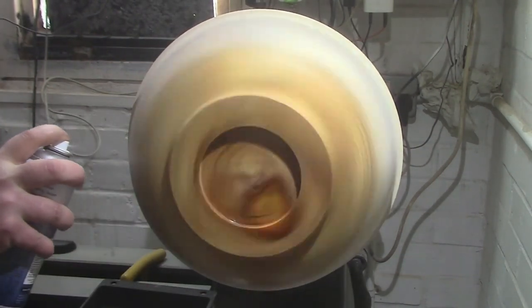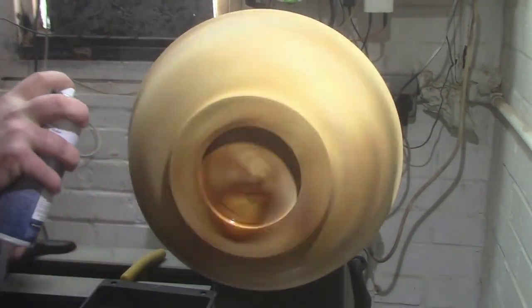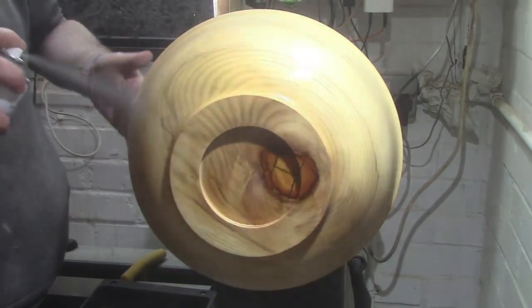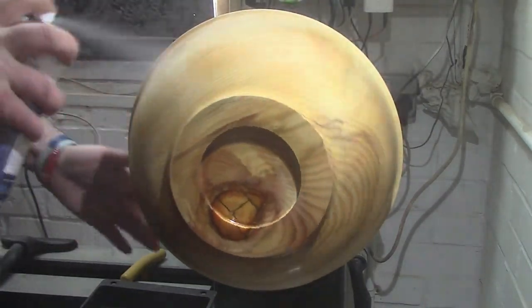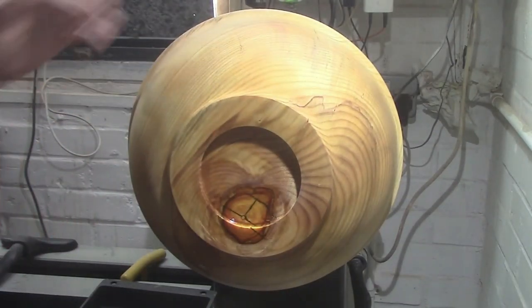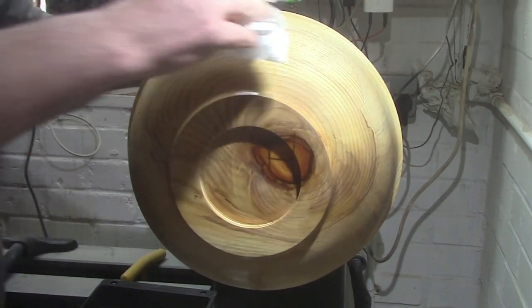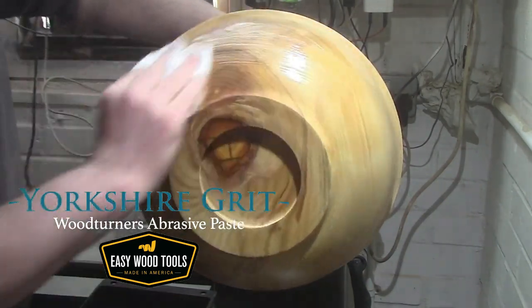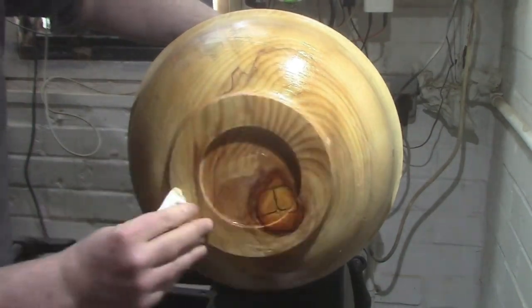We put the sanding sealer on to stop all the mineral oil from the next step — which will be Yorkshire Grit — from soaking into the wood, and it helps the Yorkshire Grit work properly. There we go, we've got Yorkshire Grit abrasive paste from EasyWood Tools. You can get that from NorthsideCustomCrafts.com.